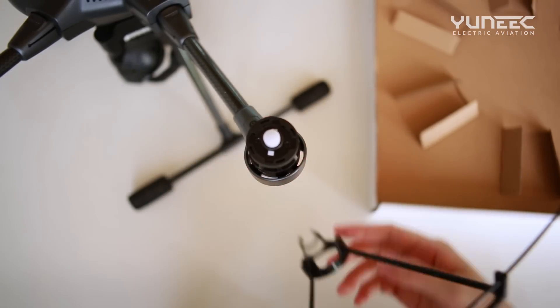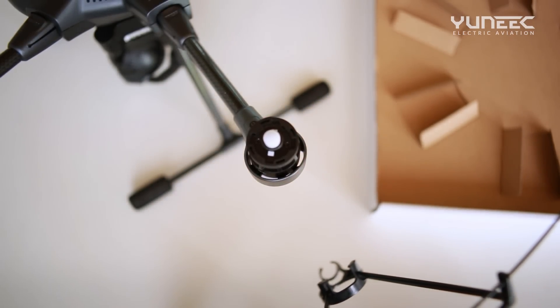Removing the Propeller Supports. Press down to disengage the propeller supports from the folding arm bracket. Repeat this process for each of the six folding arm brackets.